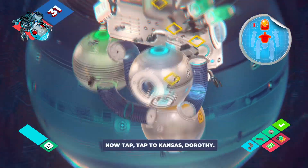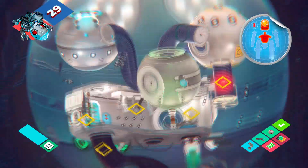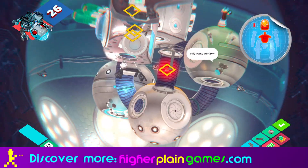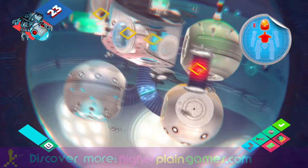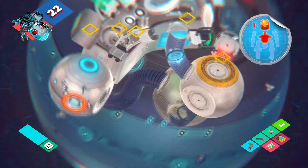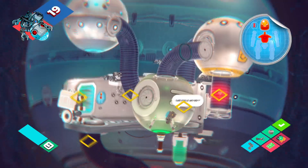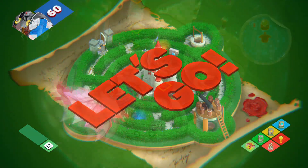Inside levels there are things you need to touch and collect for points, but you'll also need to avoid traps. For example, there's a level where you're on a Lido in a swimming pool, but if you leave the lady in the pool she will drown, and so will the cat and her friends. So you constantly have to keep flipping the level over to flip them back out again before they drown and you die.